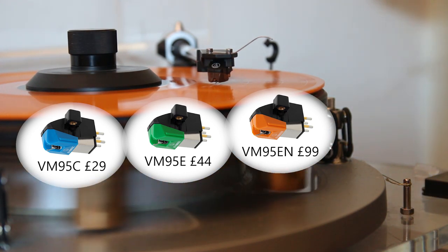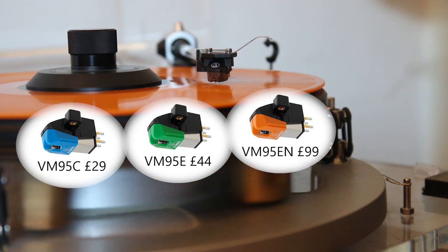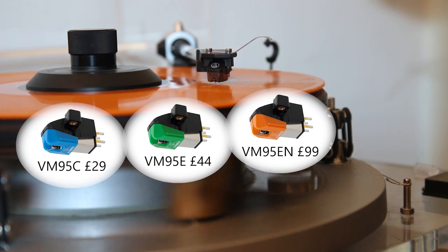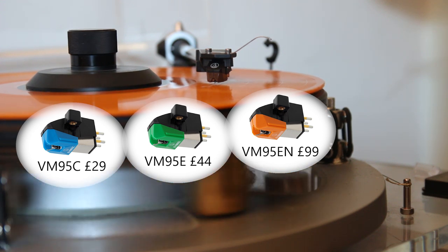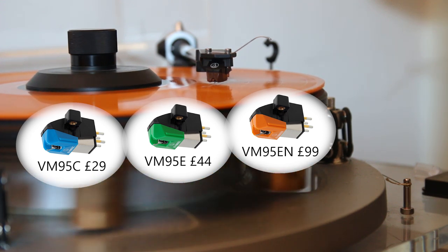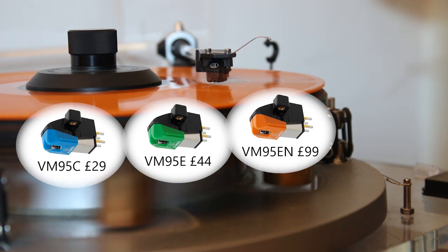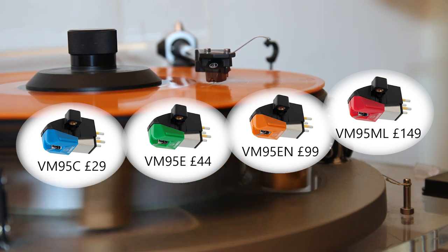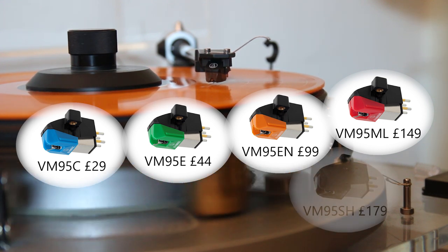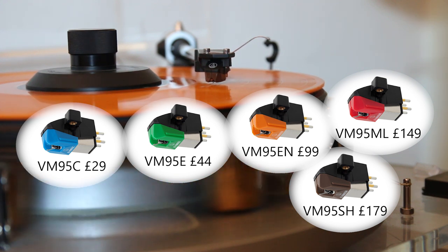After this, the tip can further be shaped and profiled into what are called line contact designs. These are able to follow the information even more exactly, and as the grooves tighten towards the inside of the record, the stylus is better able to follow them and avoid end-of-side distortion. The VM95 gives you an option of two: a micro linear one, the £149 VM95ML, and a Shibata one, the £179 VM95SH.